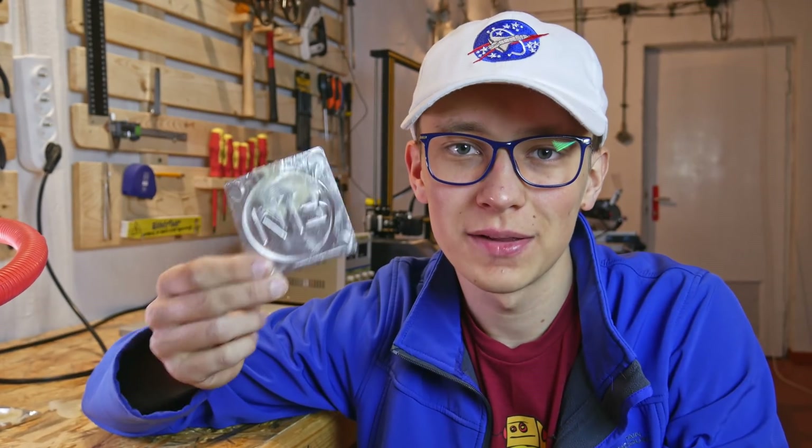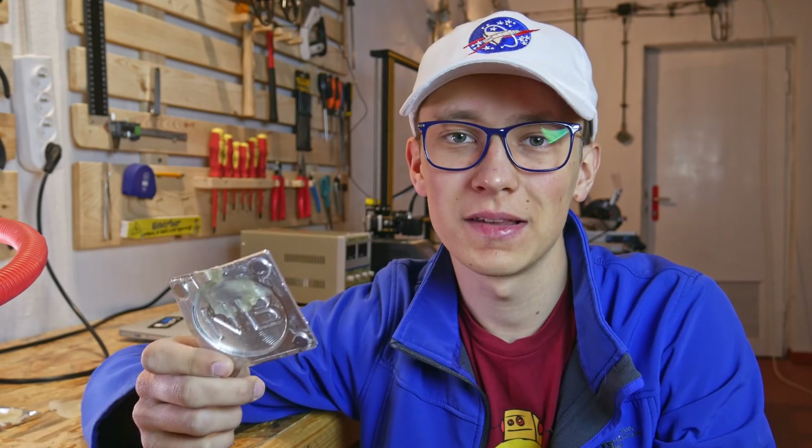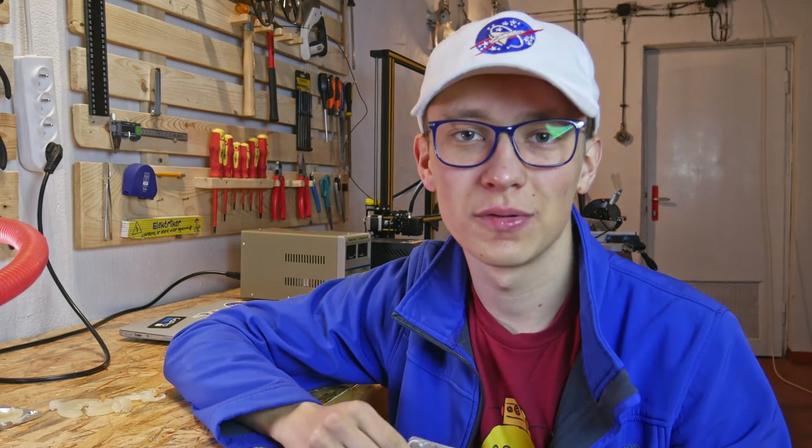Do you remember this? I think it's time to get back to DIY injection molding with Dremel CNC and hot glue, but this time I will change a few things according to your comments.